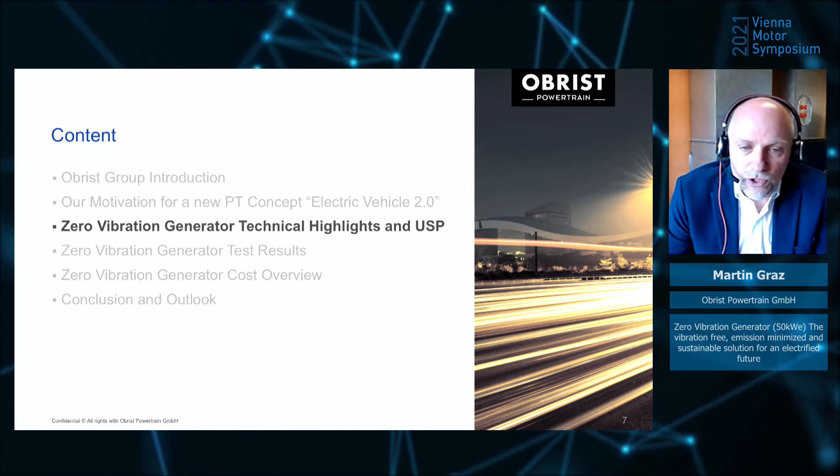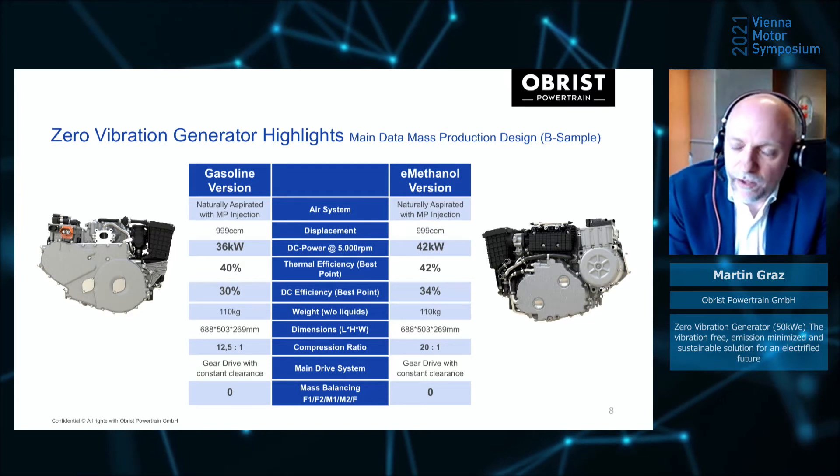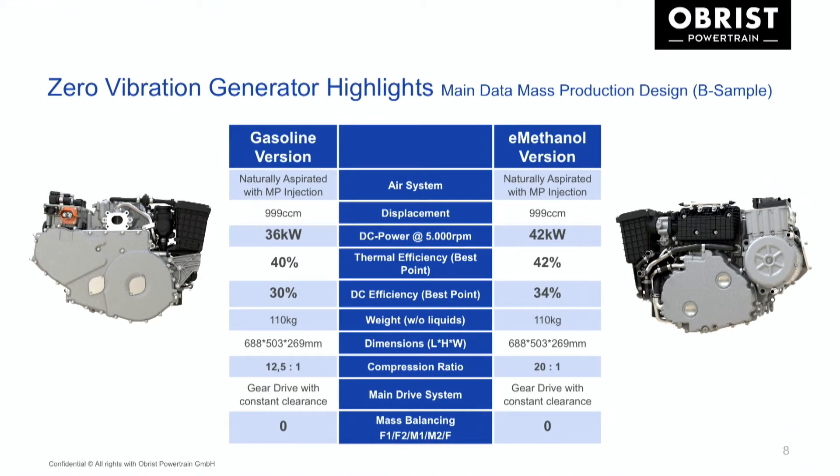So what is the Zero Vibration Generator? Let's jump into the technical deep dive. The engine is developed to be operated with conventional gasoline and emission-free with e-methanol. It's a naturally aspirated engine with multiport injection and one liter volume. It supports 36 kilowatt electric output on gasoline and 42 kilowatts on methanol, with thermal efficiency of 40% and 42% respectively. DC output fuel consumption is 30% for gasoline and 34% for the methanol system. The key USP is the full balancing of the system — it is a zero-vibrating combustion engine during operation.